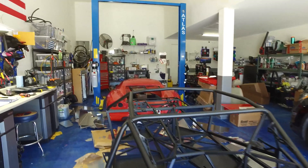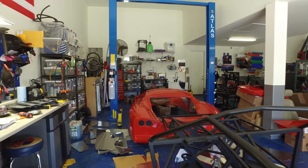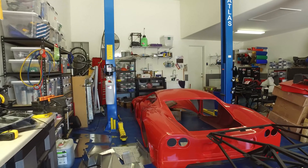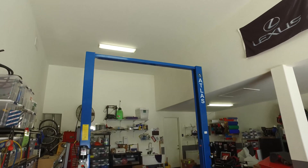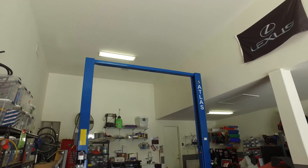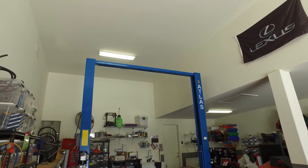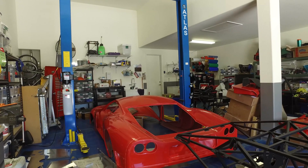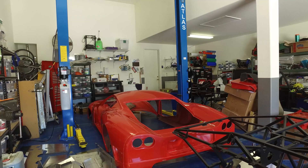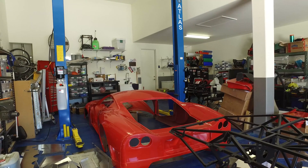As you can see, the body is sitting on the floor up here. I've got some pulleys and whatnot ordered, and I'm going to make a pulley system to attach it to the crossbar at the top of the lift. That way it'll be stored up and out of the way so I can have this floor space back and have more room to work.